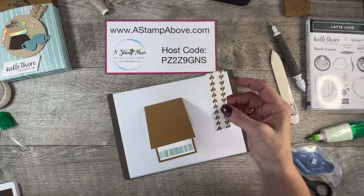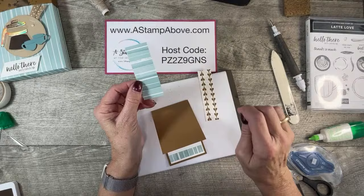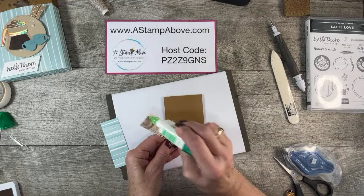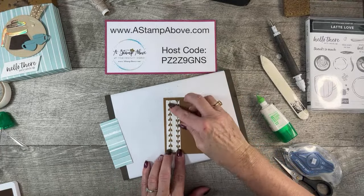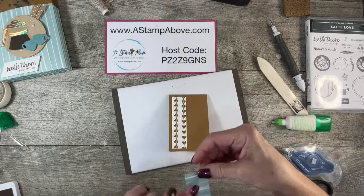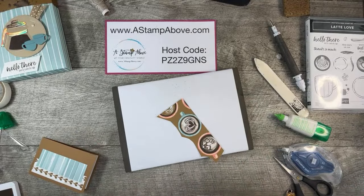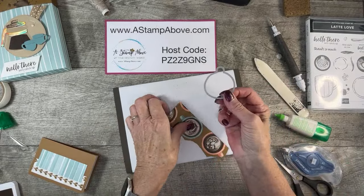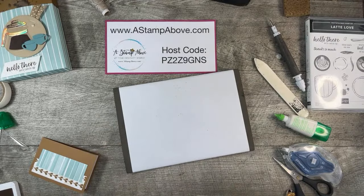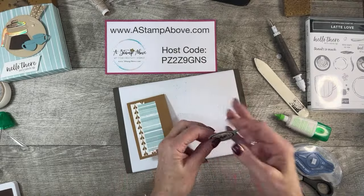I took two strips of designer series paper — this one is one by three and seven eighths, and this one is one and a quarter by three and a half. I am going to run the longer, thinner one right down the side of my little mini card, equal distance from the top, bottom, and left side, then bring this one in and center it from top to bottom about halfway into the other designer series paper strip. This particular die cuts out the designer series paper, so you can cut out all these little cups with a die — which makes it pretty handy! I'm going to add dimensionals to the back of my cup.